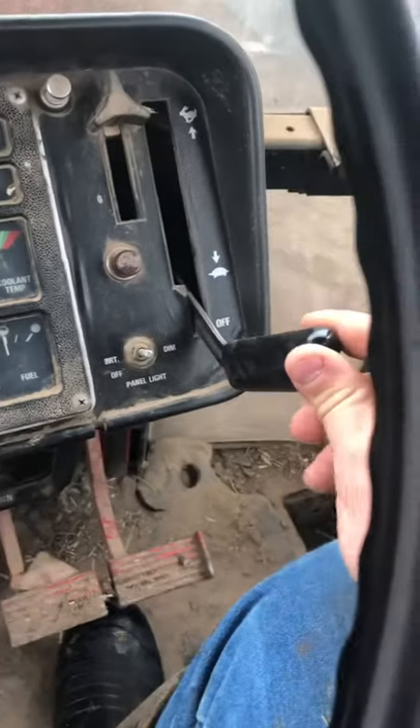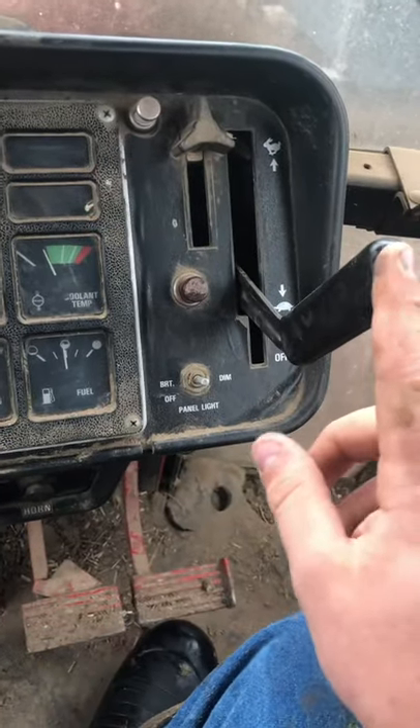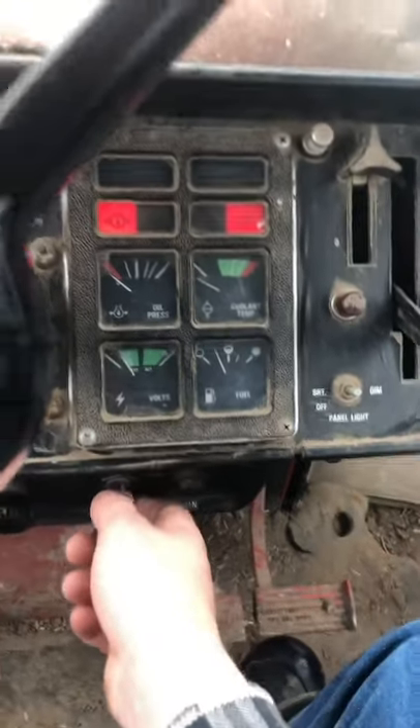Here's an important thing to know: you've got to push this lever from off up past this notch. This is your throttle, and you turn this key — the battery comes on, then the engine comes on.